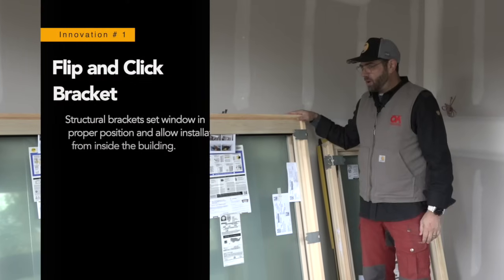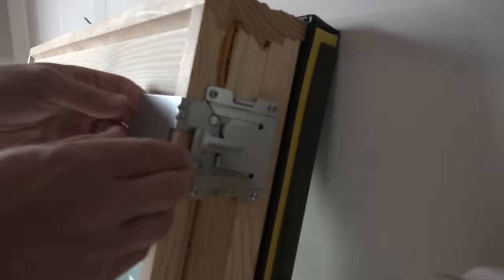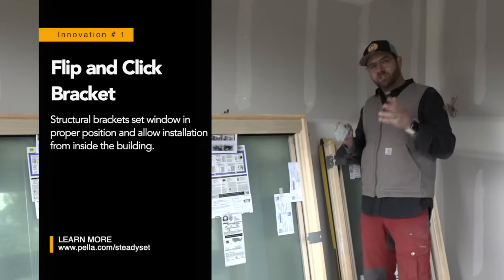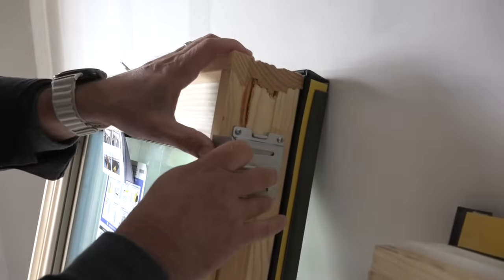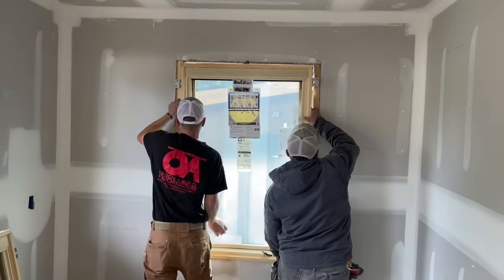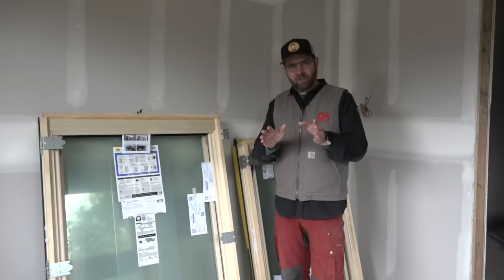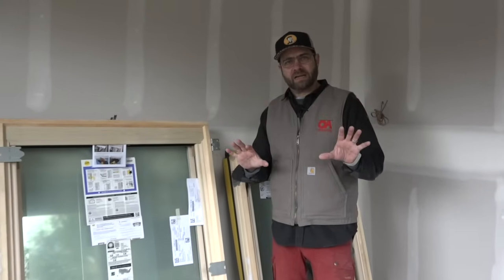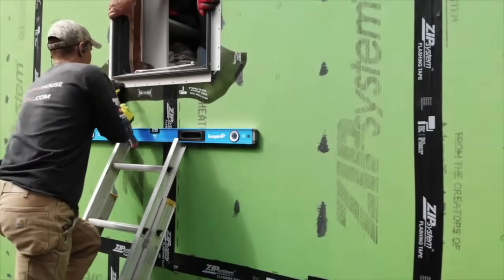The first thing I notice when I look at this window, which looks like an ordinary wood window, are these brackets all the way around it. This is the flip and click bracket. The purpose of this bracket is to allow us to install the window to the inside of the framing. We take the clip, slide the bracket into the receiver, and it locks into place. Whoever installs this window from the inside, when they slide it in, it will be in exactly the right location — all that monkeying around with the window a little bit in or out is gone. Most importantly, with this system we're installing from the inside. We're not hauling windows up ladders or messing around on scaffolding. All of that difficult work traditionally done on the outside of the building is gone, replaced by a simple, safe, and consistent installation.